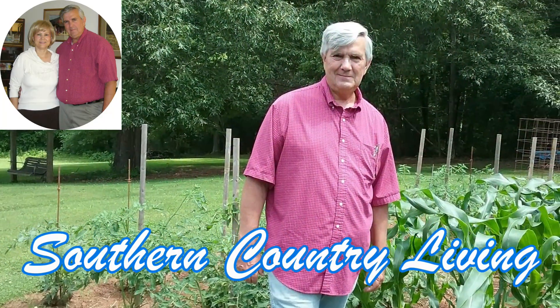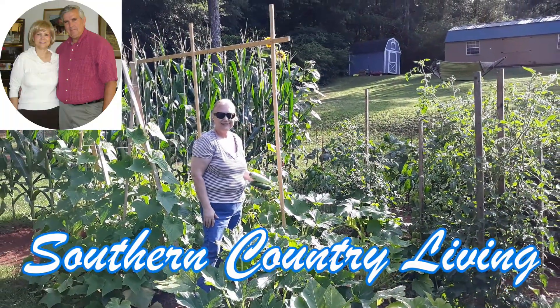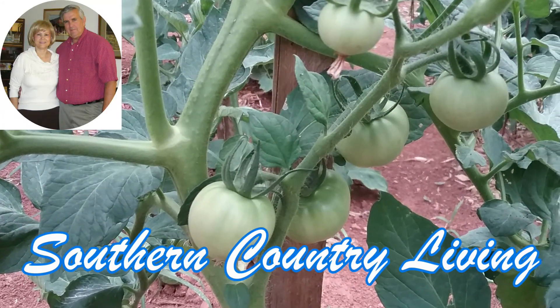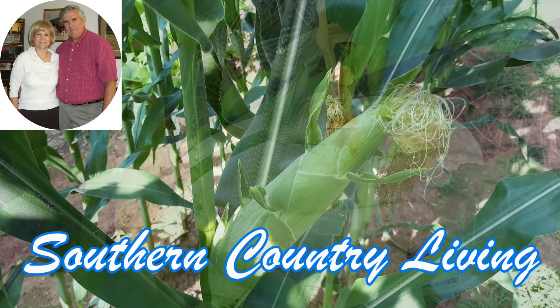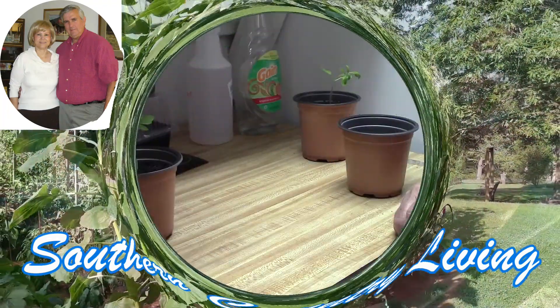Hey everyone, this is Calvin and Marie with Southern Country Living. We hope that you enjoy our videos. Be sure and hit the subscribe button, hit the thumbs up, leave us comments, and everyone have a great day.